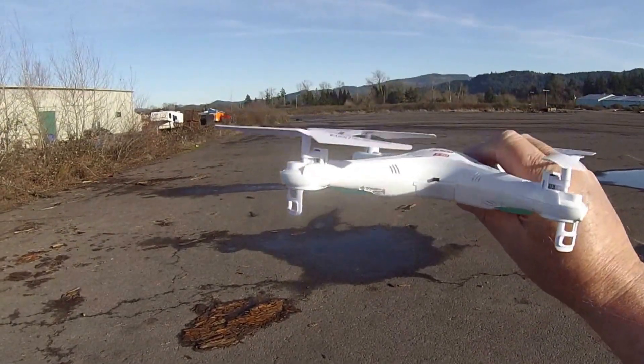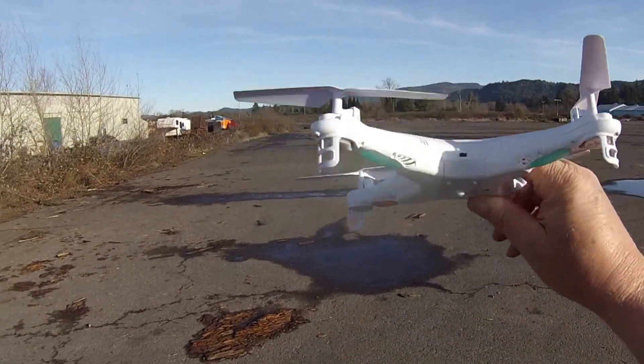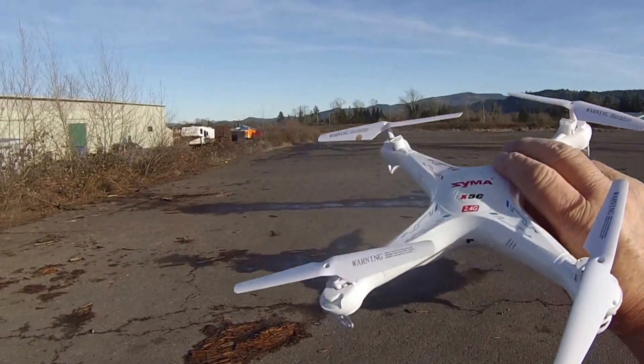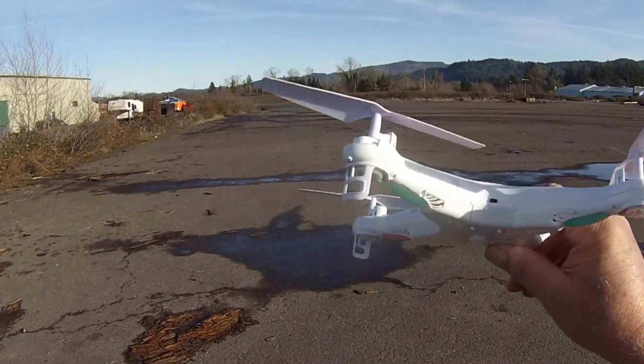You don't have to be fanatical about it. If it's really windy I don't even try to trim them because I'm constantly fighting the wind anyway. But for beginning and doing some slow easy flying and learning how to control this, it really helps to have it trimmed.